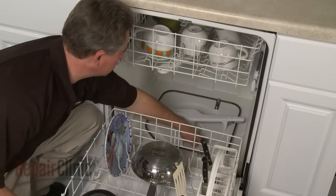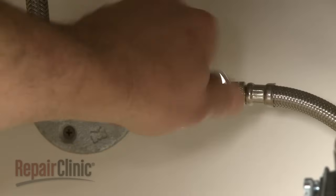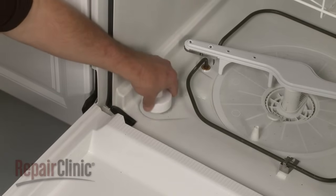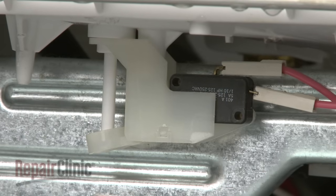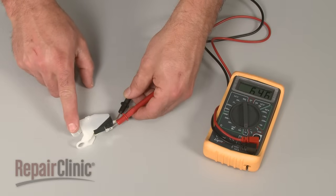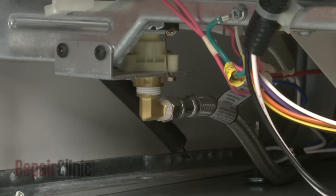If the dishwasher tub does not fill at all, you should first confirm that the water supply valve is turned on and that you have adequate pressure to the appliance. Next, if applicable to your model, make sure that the float can freely move up and down while listening for a clicking sound from the float switch. If no clicking sound is heard, you should test the switch to determine if it has continuity. If the switch is functioning properly, the most likely reason for lack of water is a defective inlet valve.